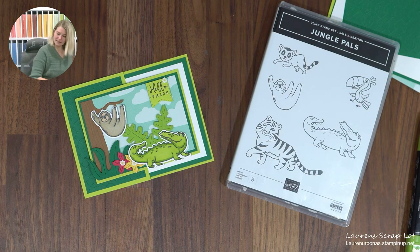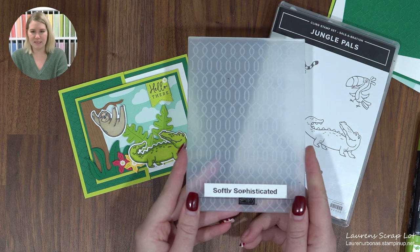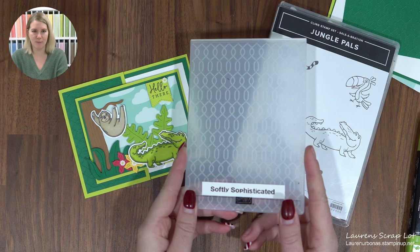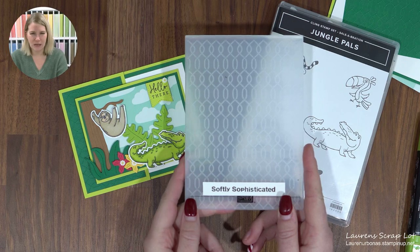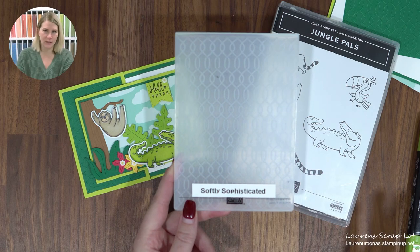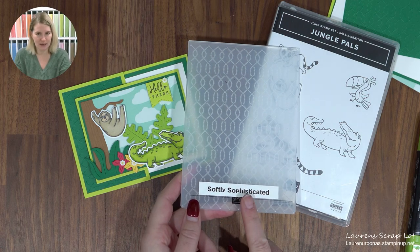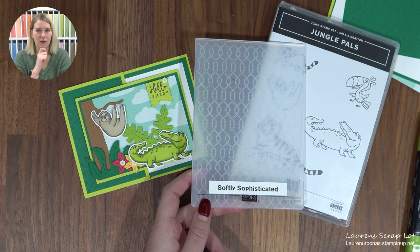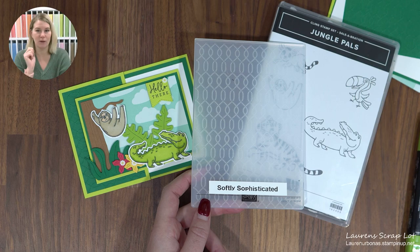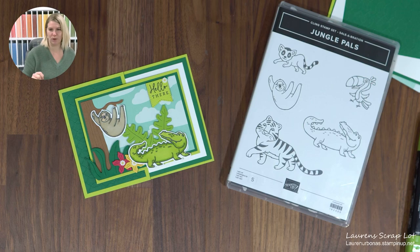One more thing we're using is the Softly Sophisticated Embossing Folder hiding right here. This is a $120 freebie, free with a $120 purchase. And let me explain why — you don't just get an embossing folder. There is also a coordinating stamp set that you can earn as well, so you get both together. That's the other item I'm using on today's project.